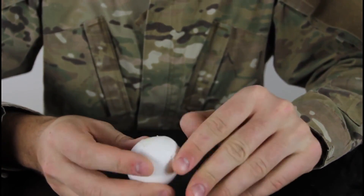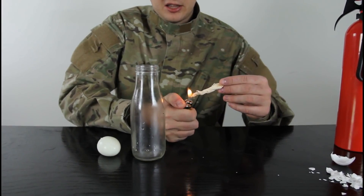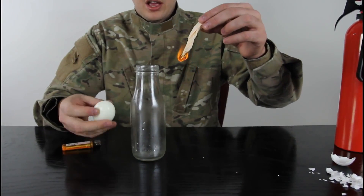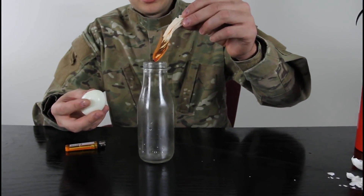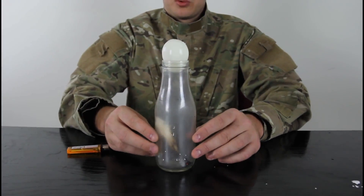First, we're gonna peel the egg. Then we're gonna light the piece of paper — or whatever you have, a piece of napkin — and drop it, let it burn for a second, make sure it's burning. Drop it inside the bottle, and put the egg inside like that. Let's see what will happen.